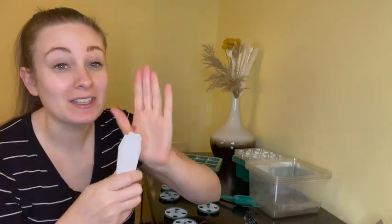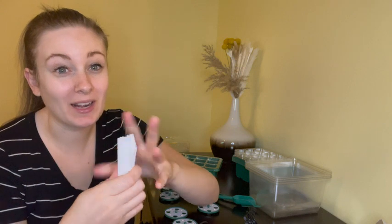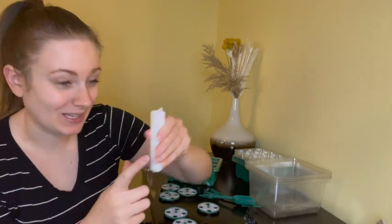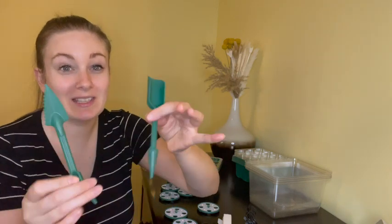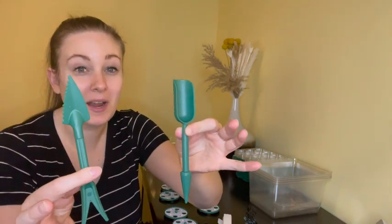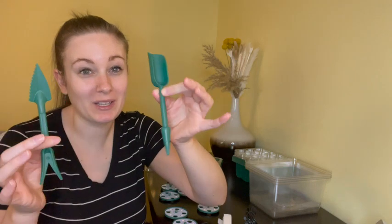Then you get 10 labels, which is going to help keep me extremely organized on what I am planting. And then you get two super cute gardening tools. These tools are going to be so useful for making sure that all of my seeds are planted correctly.